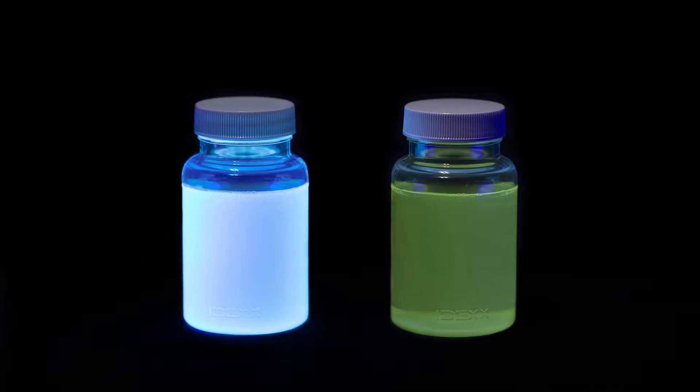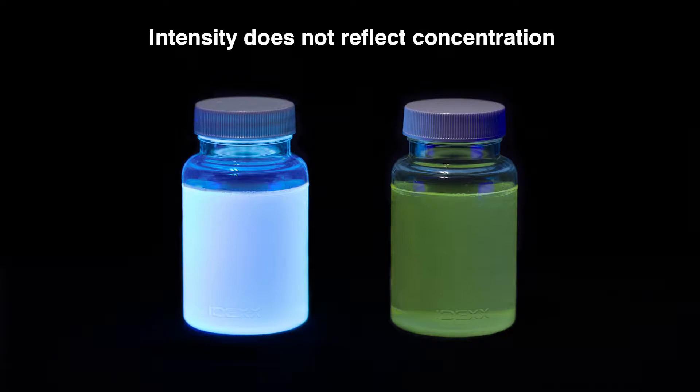After incubation, view the sample under UV light in a dark environment. Shine the light away from your eyes. Keep the light within 5 inches of the sample. Any blue fluorescence means a confirmed positive for enterococci. The intensity of the fluorescence does not reflect sample concentration.